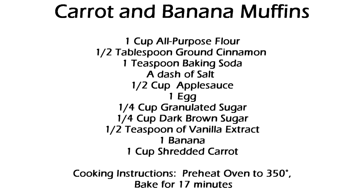In this bowl we have one cup of all-purpose flour, half a tablespoon of ground cinnamon, one teaspoon of baking soda, and a dash of salt. In here I have half a cup of applesauce, one egg, one-fourth a cup of granulated sugar, and one-fourth a cup of brown sugar.